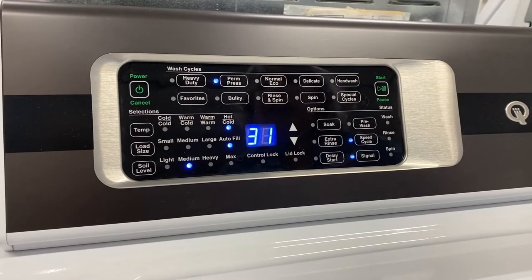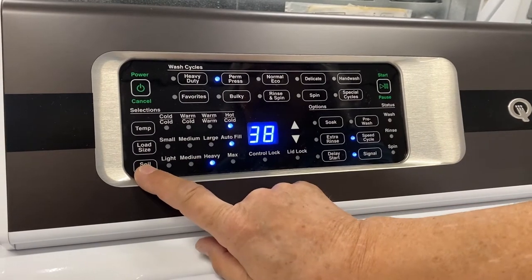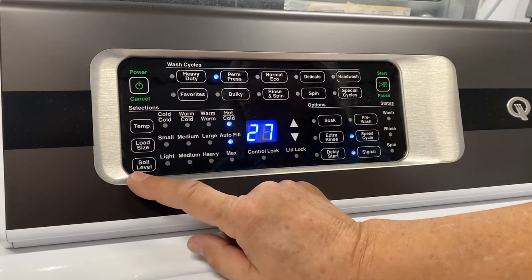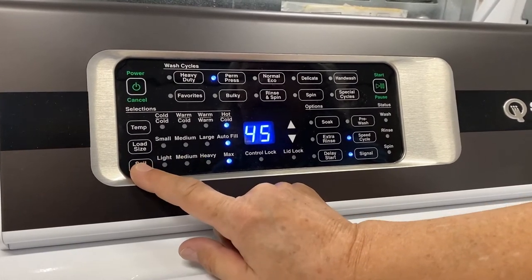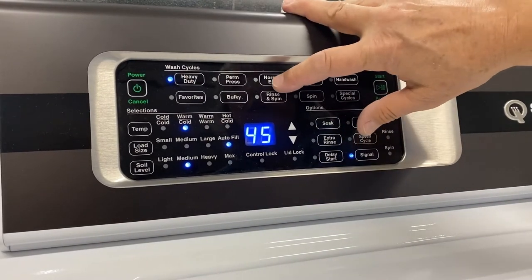This machine has some pretty cool features. If you hit soil down here, it adds 8 to 10 to 15 minutes depending on which cycle you're using. There's light, medium, heavy, and max on the permanent press. On the heavy duty, it's about the same.